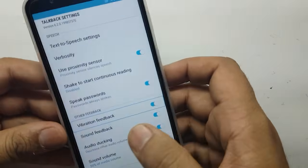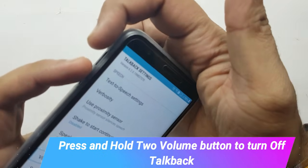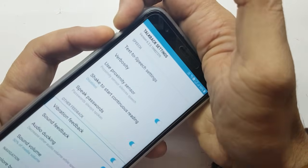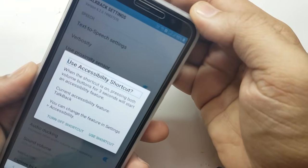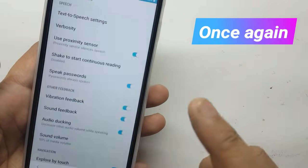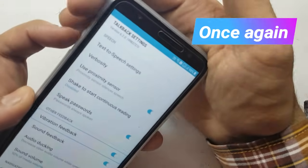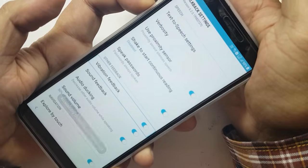Vibration feedback on. Switch. Enlist. 28 items. Double tap to activate. Alert. Use accessibility shortcut. Use shortcut button. TalkBack settings. Vibration feedback on. Switch. Enlist. 28 items. TalkBack off.